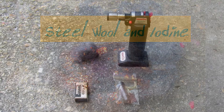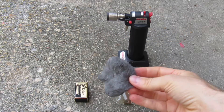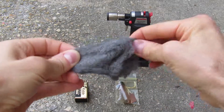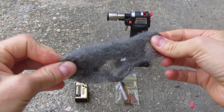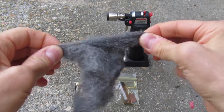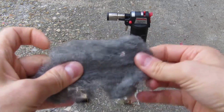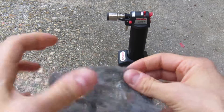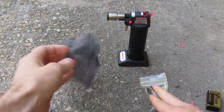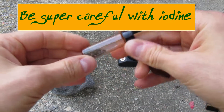We're going to do an experiment with steel wool and iodine. This is triple zero steel wool and we're just going to pull this apart and make it loose, nice and loose so the oxygen can get everywhere around it. We've made it into a big old nest, and we've got a torch, a 9-volt battery, and a little bag with a tiny bottle of iodine in it.